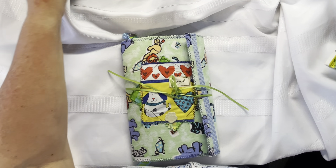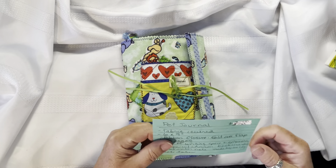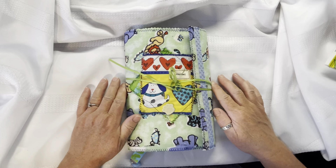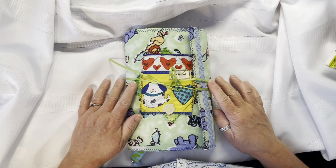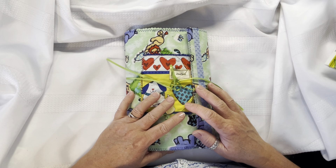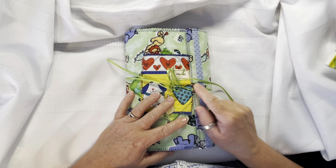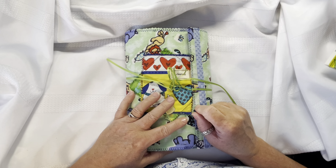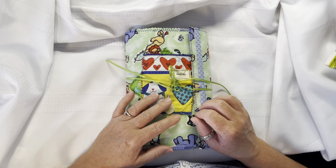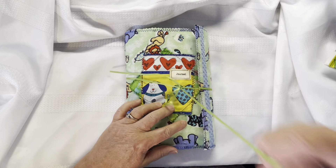Hello everyone, this is Laurel with Sweet Bay Laurel Emporium. Thank you for joining me and my channel. I'm here to do another video flip through. I'm calling it a pet journal. It's a fabric covered journal, approximately 6 by 9 inches, with a ribbon closure and a fold-over flap. It has 76 pages, lots of writing space, tags, tucks, and a ribbon with charm bookmark.